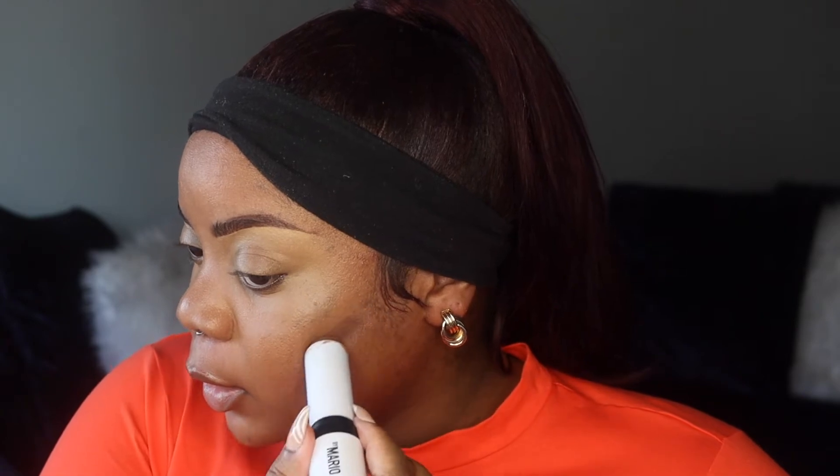I'm going to cream contour my face with the Makeup by Mario Sculpting Stick in shade Dark Deep. I only use this lightly because the color is very pigmented and very cool-toned. I also put it under my lip so my lip will look bigger — it creates a shadow there. I'm going to set my under-eye with my Laura Mercier Translucent Honey powder and break it all the way up the side of my nose to help my nose look smaller.